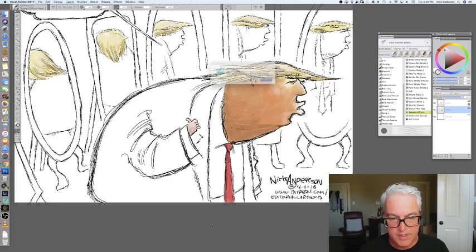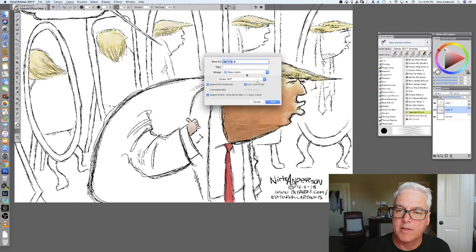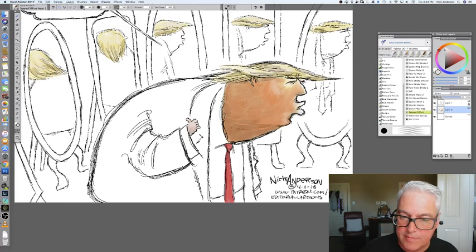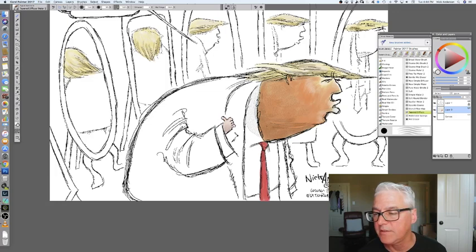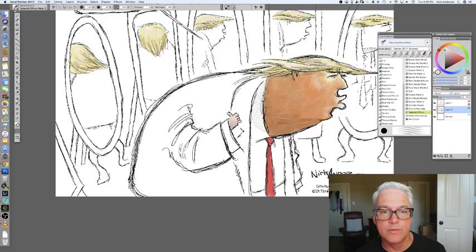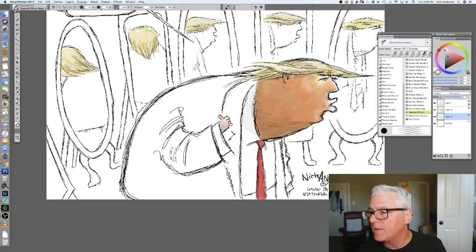Save. Did I not save yet? Good lord, that's ridiculous. I did a lot of work without saving — that's a no-no. I got distracted. Sometimes I won't realize that I haven't saved or put my color on a separate layer until I go to save, and then I have to redo a whole bunch of work, which is not fun.